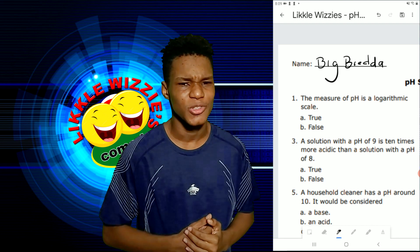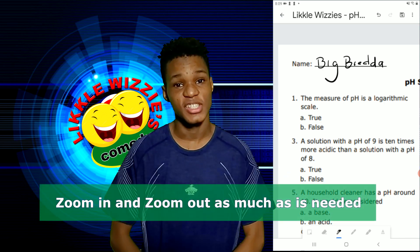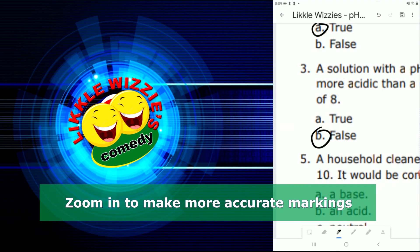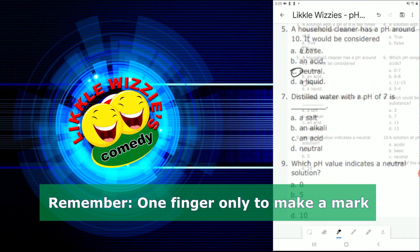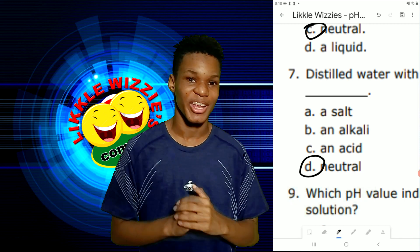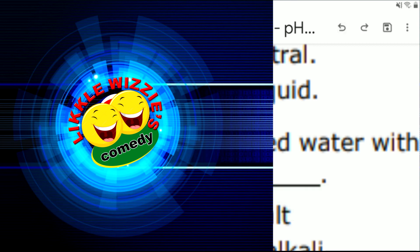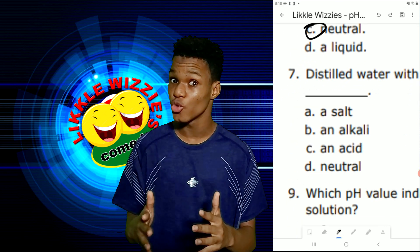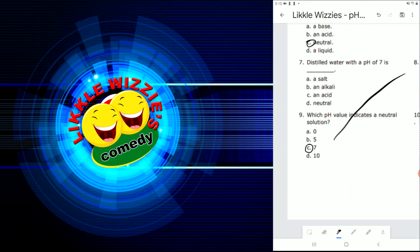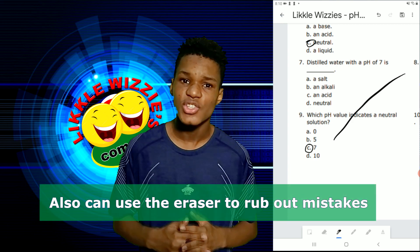It is still new to me, and we know it's going to get better with time. I am now going to answer the questions. Oops, I made a mistake — I will just press the undo button at the top. Make sure you don't undo too many times. Another way to correct a mistake is to use the eraser key.